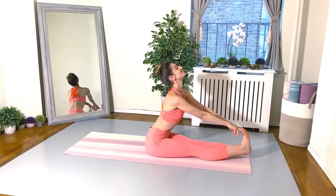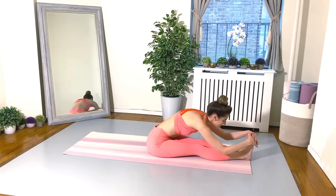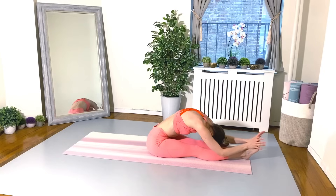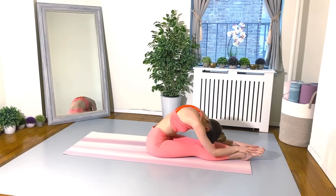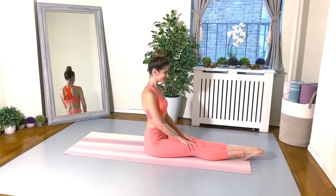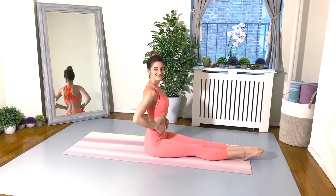Press the shoulders away from the ears. Drop your head back, really let it go. Feet stay nice and flexed so you get a good stretch in your calves, Achilles, and hamstrings. And round the back over the legs, dropping the head down nice and heavy. Take your time rolling up through the spine, bone by bone by bone. Sitting up nice and tall.